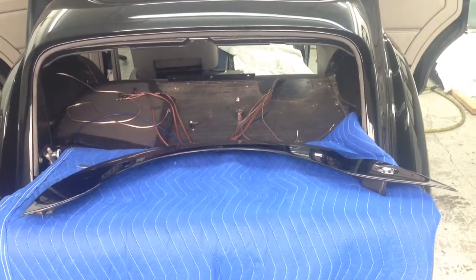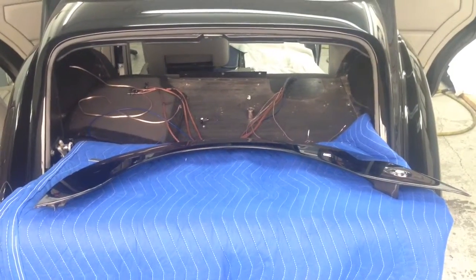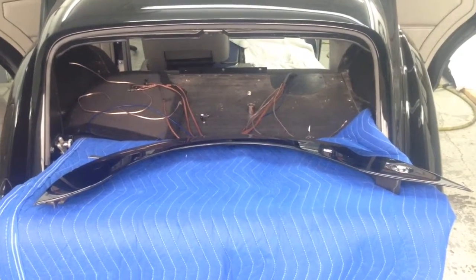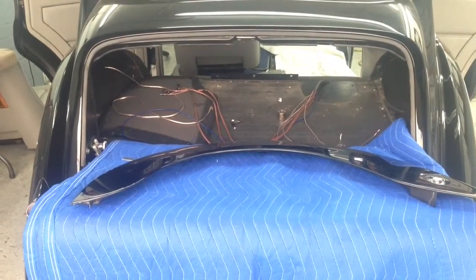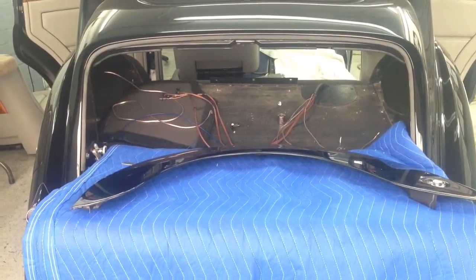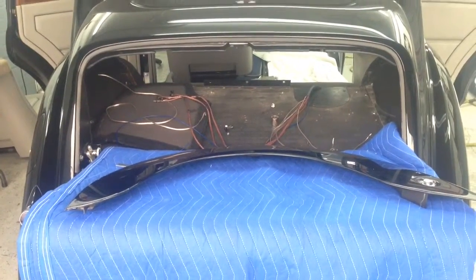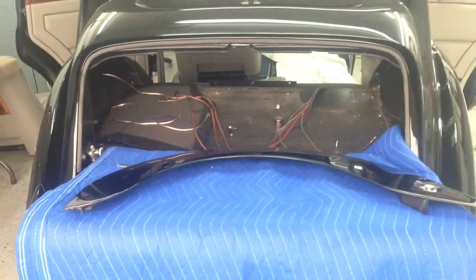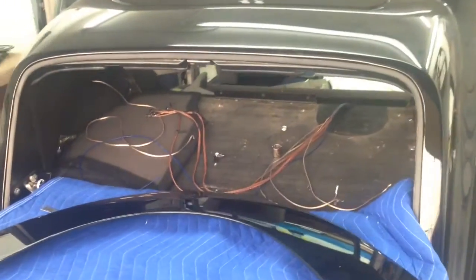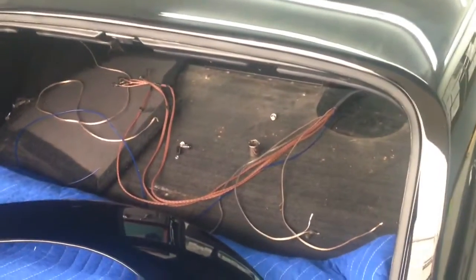For the subwoofer and amplifier, we are going to be using an XD 5-channel amplifier to power all 4 speakers plus a subwoofer. Subwoofer-wise, we are going to be using an Alpine 8-inch pre-made box — a high-output box that they actually make for this car. Right now we only have the power, RCA, and speaker wires installed.